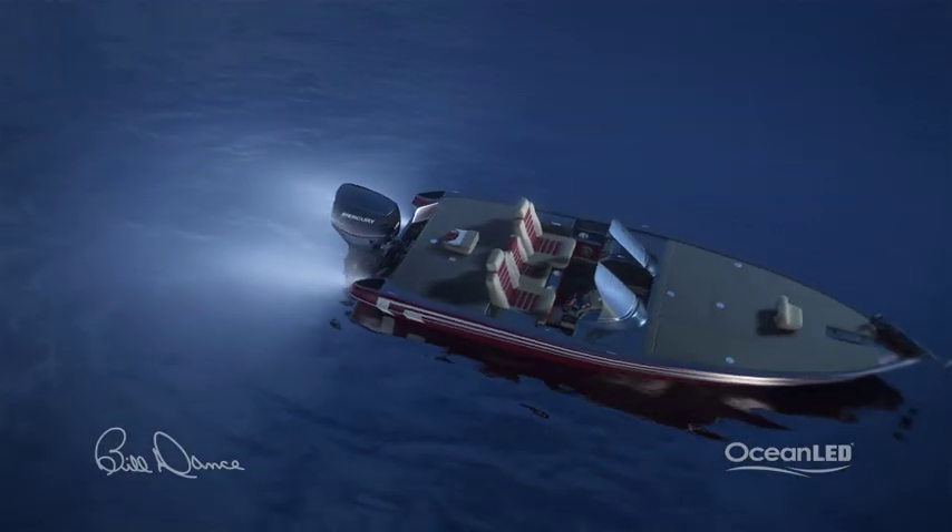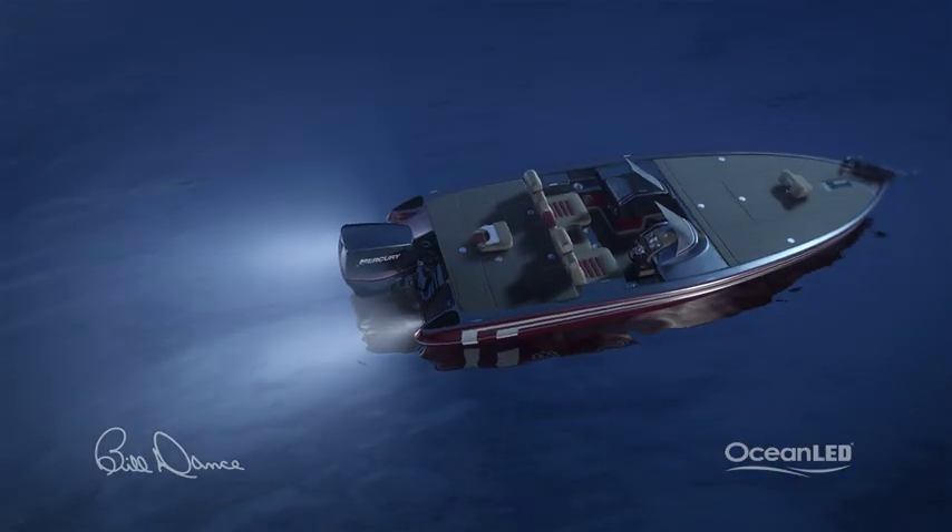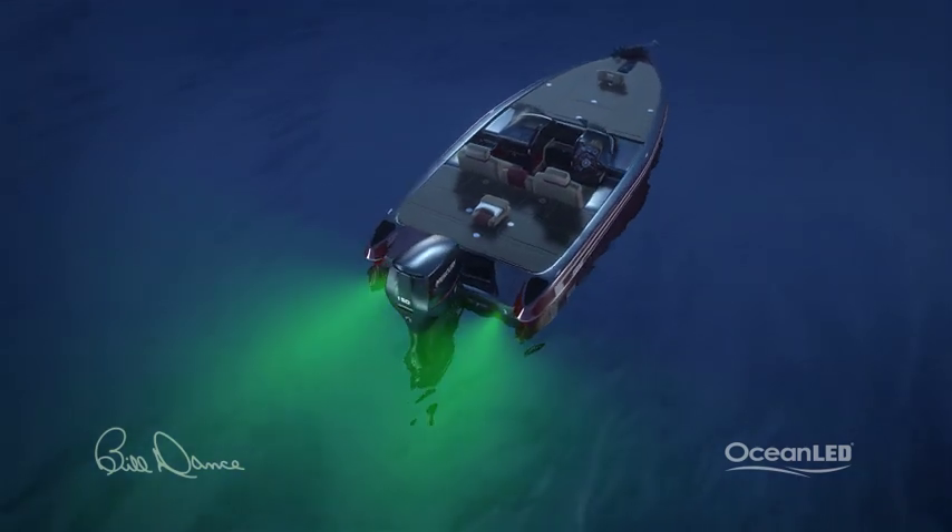The new dual color T12 means you don't have to choose. Available in blue/white or blue/green, never be stuck without the best light for the situation.